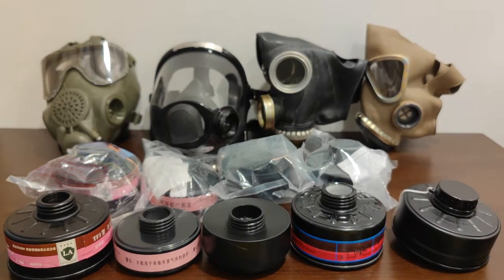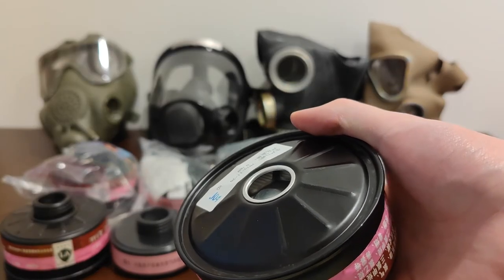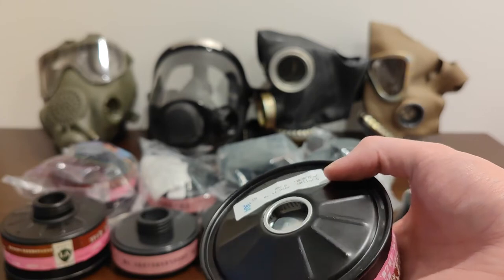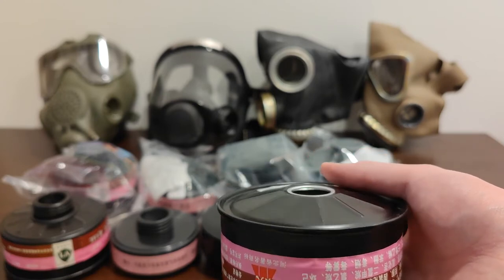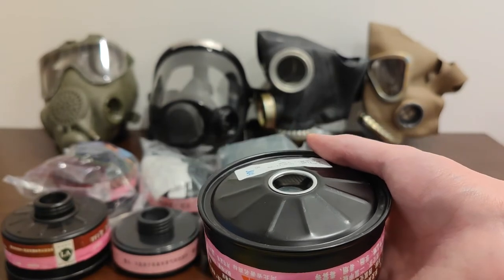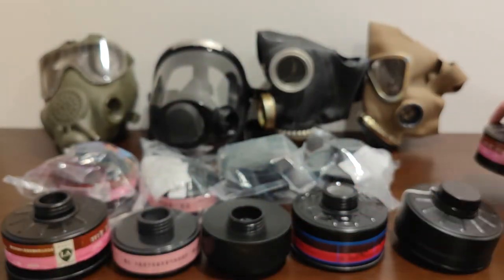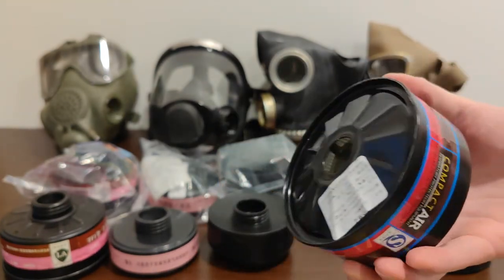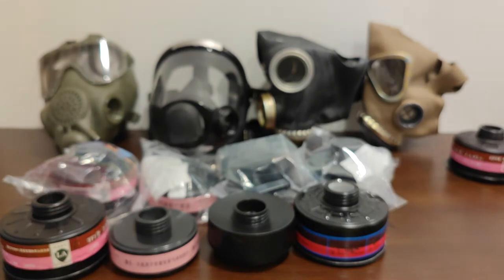A lot of people are worried about asbestos. These Chinese filters use modern HEPA filters made out of plastic fibers — not cardboard and asbestos like the Soviet filters. A lot of people confuse these with paper, but these are made out of plastic fibers. These filters do not contain any asbestos, without exception, because it's now actually illegal to make products out of asbestos in China. No asbestos — safe to use.